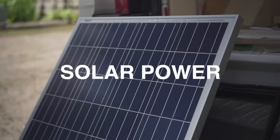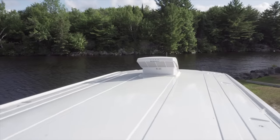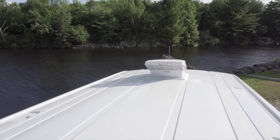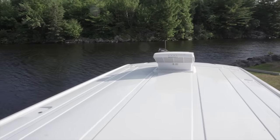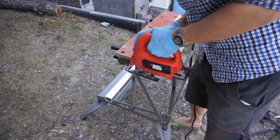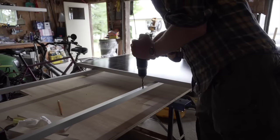Here we decided to build our own roof rack that would hold the solar panels. The reason for this is that we didn't want to drill holes directly in the roof of the van. Ford Transit vans come with pre-threaded holes that can hold a roof rack that Ford makes. Those roof racks are kind of expensive so I decided to build my own using some 1x1 inch aluminum metal tubing found at the hardware store for pretty cheap.